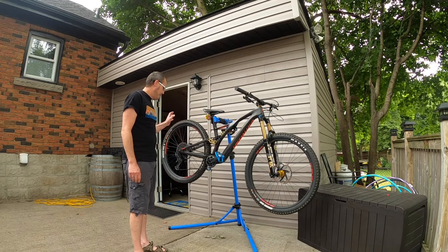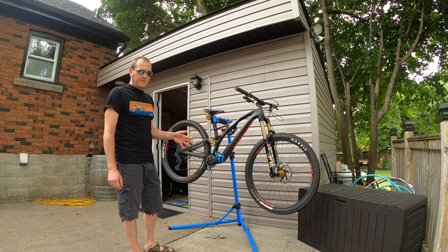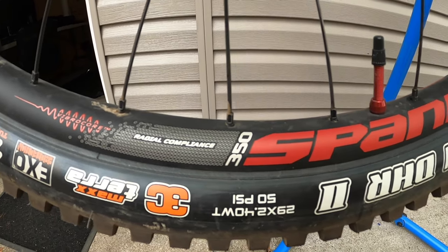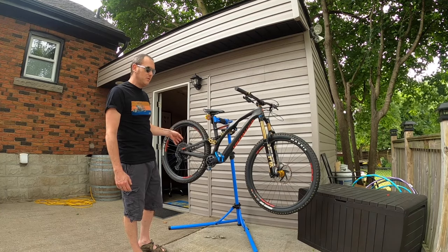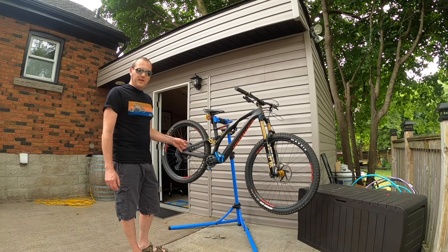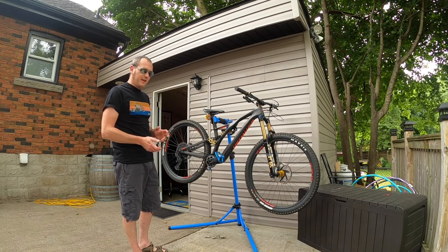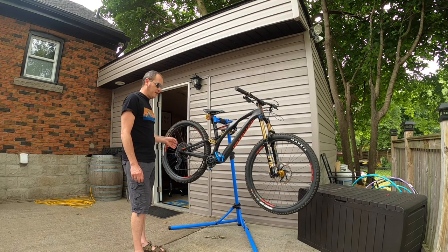The Industry 9 Hydras were about $790 for the front and rear hub. I also picked up a set of Spank Fiber Core 350 rims, front and rear — these are 29-inch rims with 32 spoke holes, for a little more rigidity. These rims are supposed to be a really compliant rim; they also have a foam core inside the actual rim to reduce vibrations and aid dampening.